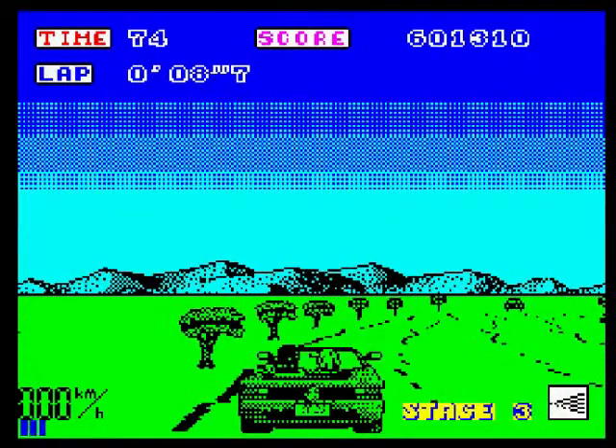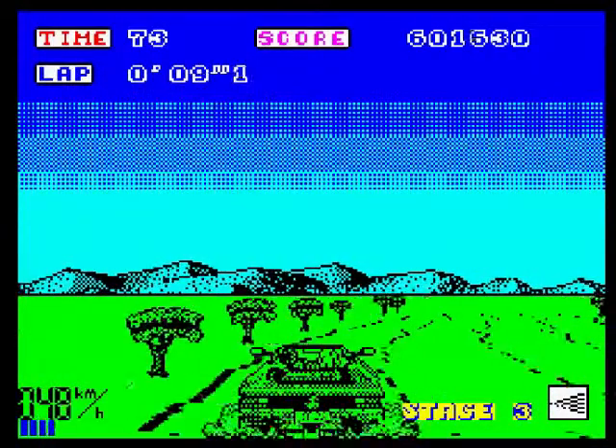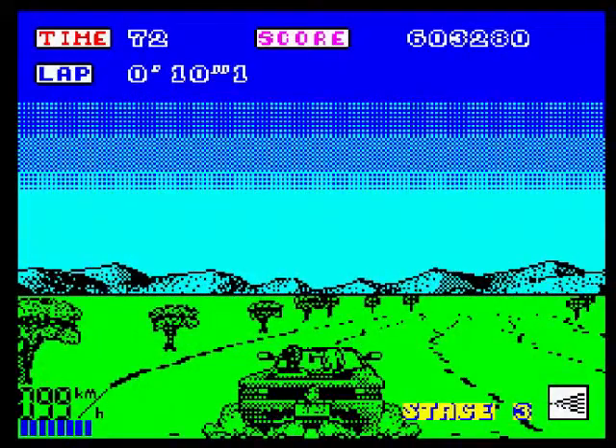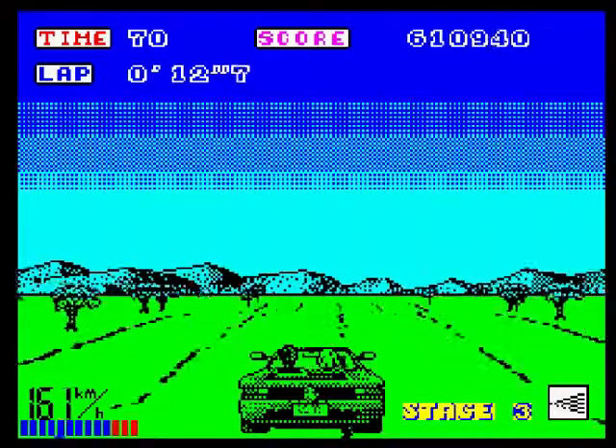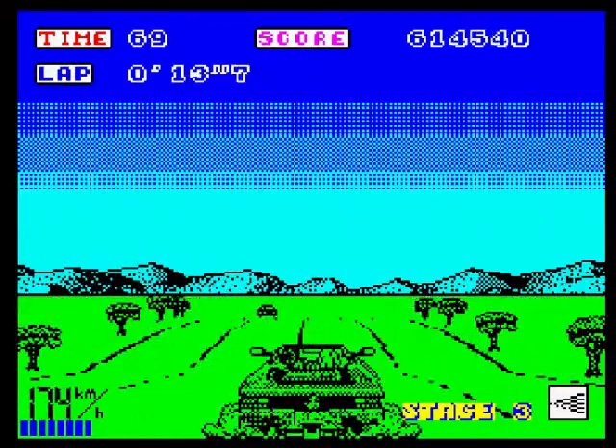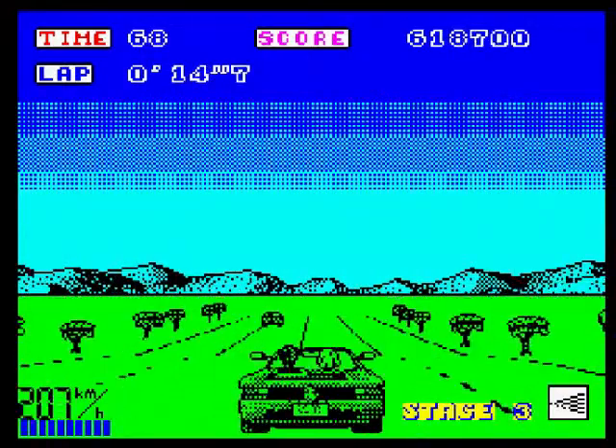I think this must have been a multi-load game, like it was on the Amstrad. I had that on cassette back in the day on the Amstrad and it took forever to load up. And when it eventually did load up, it played a load of rubbish.